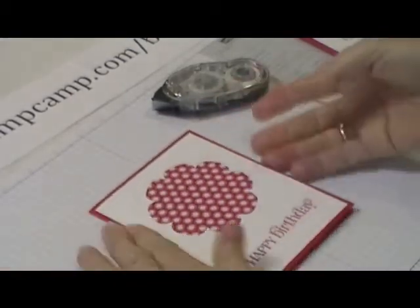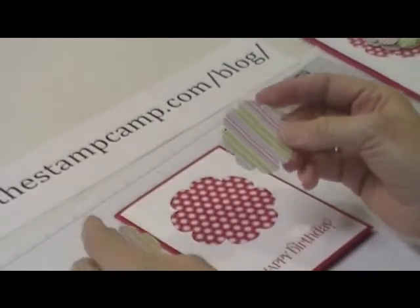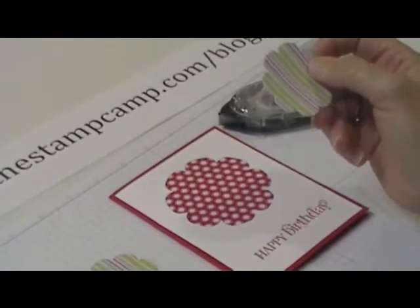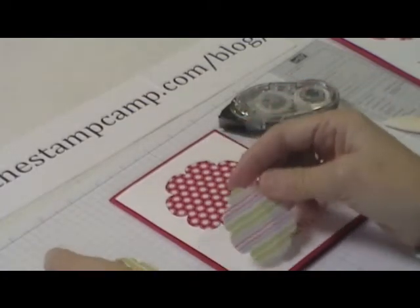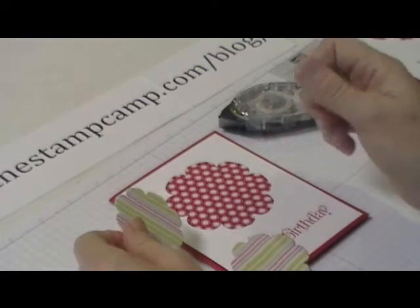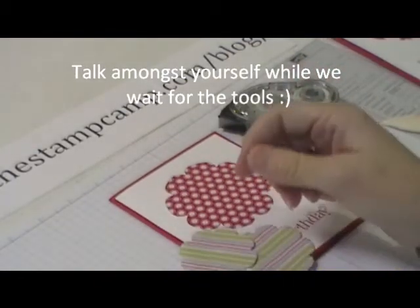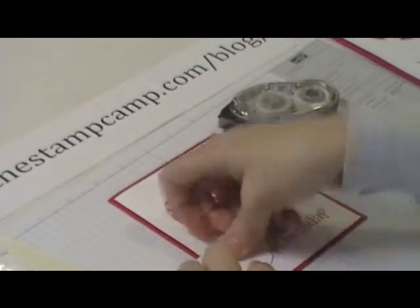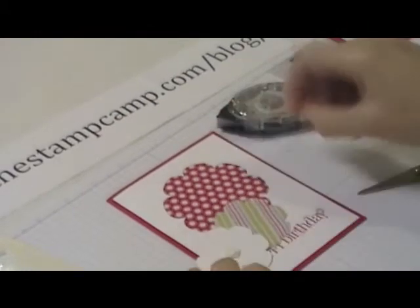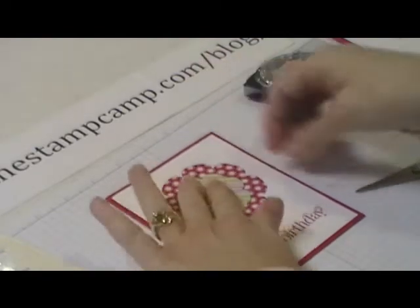I have these two flowers — I forgot I need scissors and dimensionals, those little foam pop-up things. For the bottom flower, I'm going to stick a dimensional in the middle of it and that's going to go in the center.